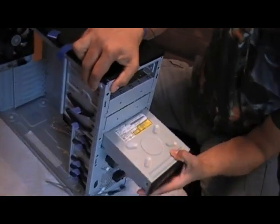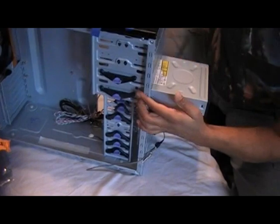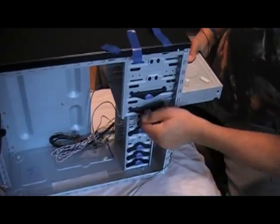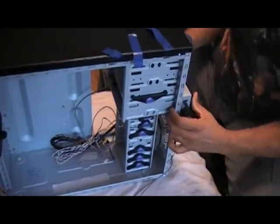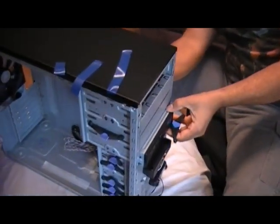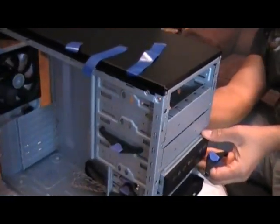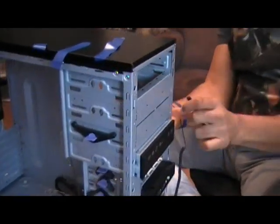The case I'm using has some very easy tool-less brackets for installing optical drives as well as your hard drives. Basically, just a simple turn, sliding it in, lining it up, and clicking them into place.